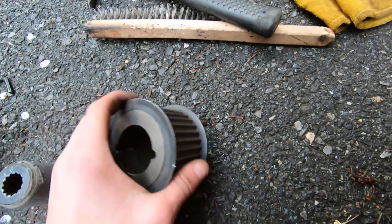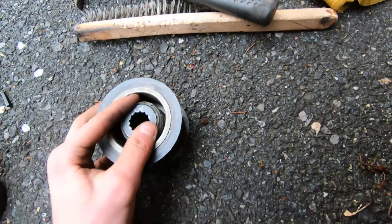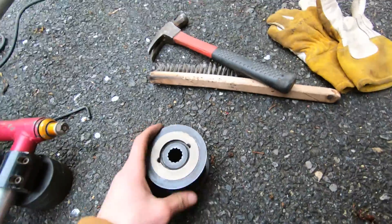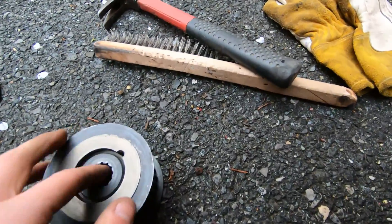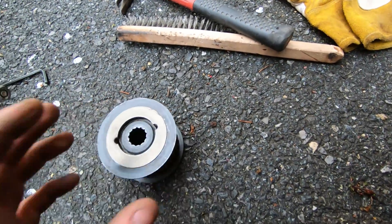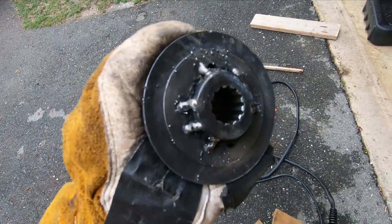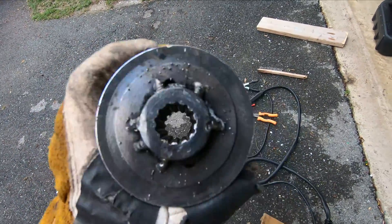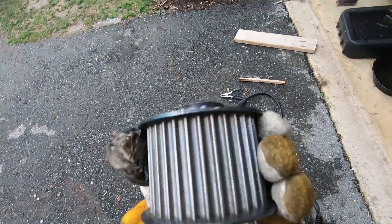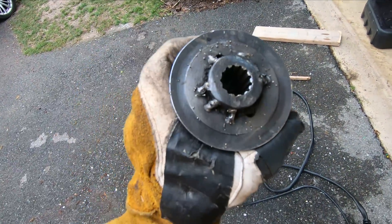I'm going to have to weld this somehow in here and it's got to be basically perfectly balanced. I'm gonna figure out a way to weld it in there. I just tacked it in place straight through the duct tape and leveled it, so now it's perfectly balanced. The duct tape will probably just burn off when I weld the rest, but we'll see.